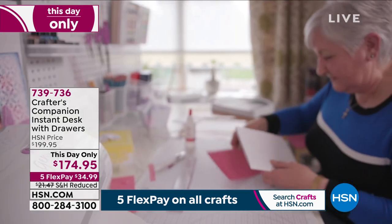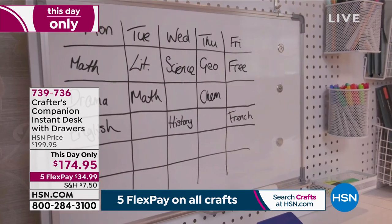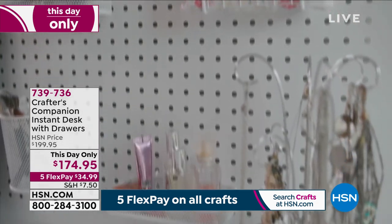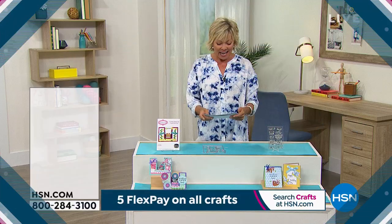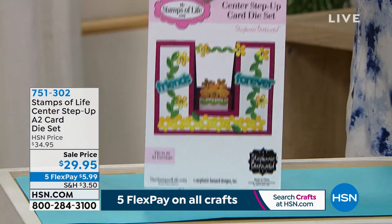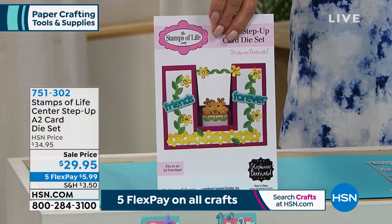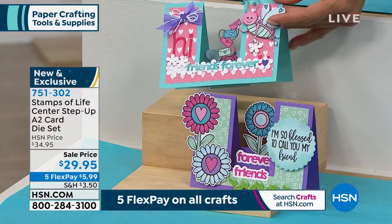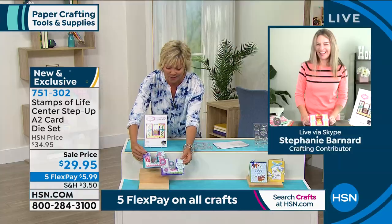Item number 739-736. Sarah has thought through every feature so all your supplies have a place when you're not crafting, and it won't take over a whole room. Next we have Stephanie Bernard joining us with Stamps of Life — a 23-piece metal die set — brand new, only airing of the day. It comes with a six-page idea book and adds incredible extra dimension to your cards.